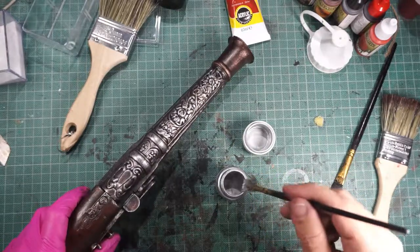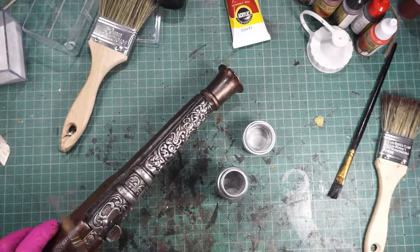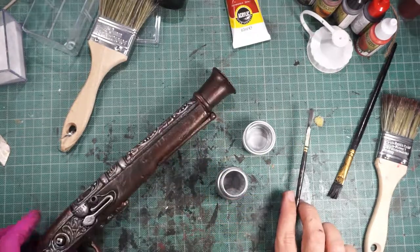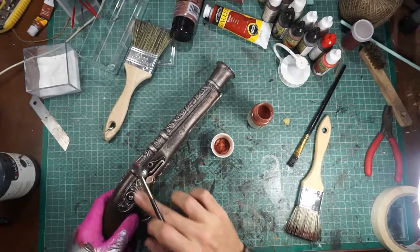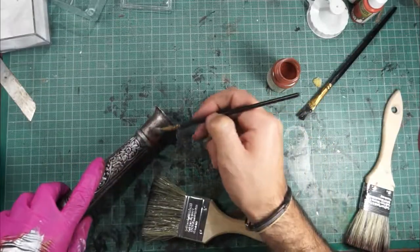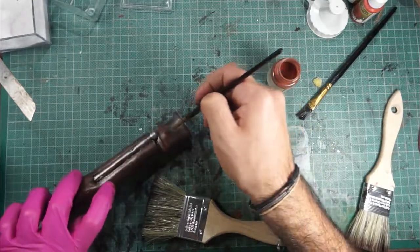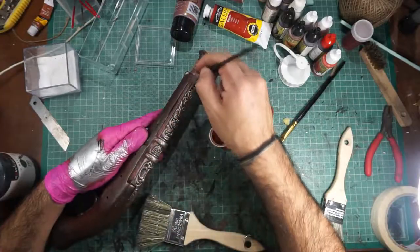Then we use silver, dry brushing again, because I didn't like the bronze color. This is some rust pigments — but if you don't like it, you can skip it. It's not something special, I'm just testing my skills — they are not too good.